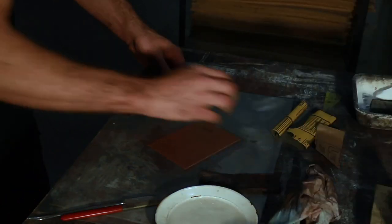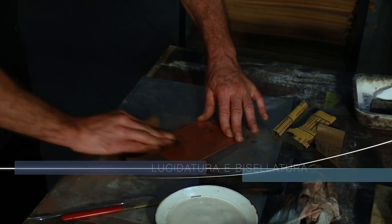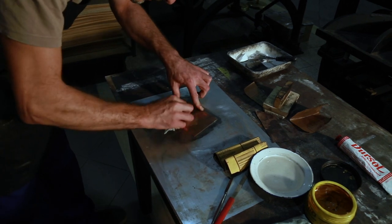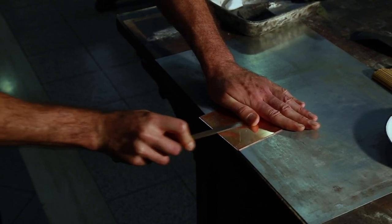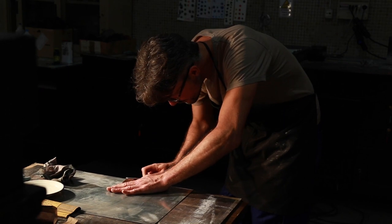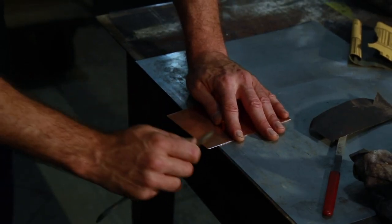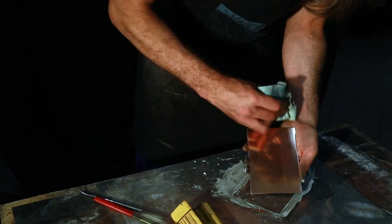Prior to engraving, the copper plate must be polished to a mirror-like shine using extremely fine sandpapers and polishing pastes. The plate's edges are then beveled or smoothed down to a sloping 45-degree angle with files and scrapers and polished. Finally, the plate must be perfectly degreased.